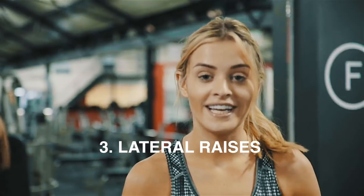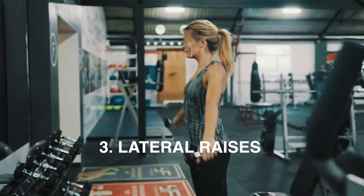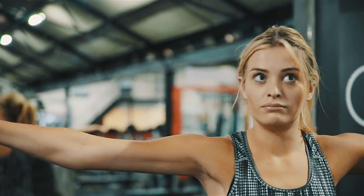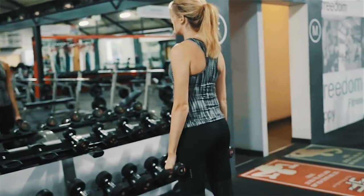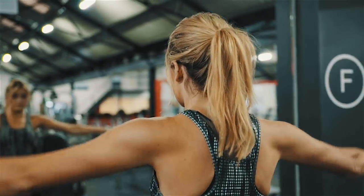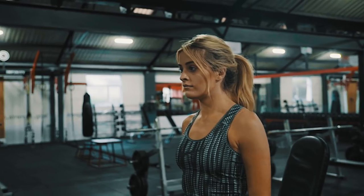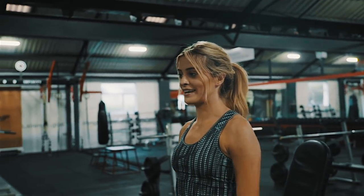Exercise number three is a lateral raise. I'm going to pick up two dumbbells and raise them up with my arms and my body really straight, until my arms are parallel with the floor. You can slightly bend your elbows — they don't have to be dead straight. We're going to do three sets of twelve to fifteen reps. I try to hold it at the top sometimes just to make it a little bit more challenging.